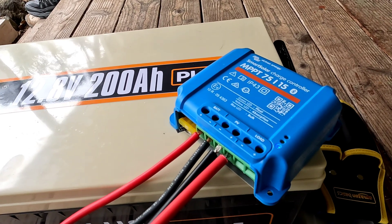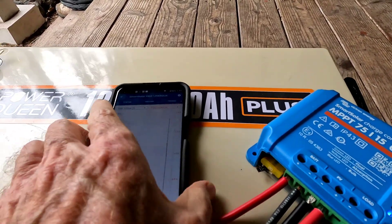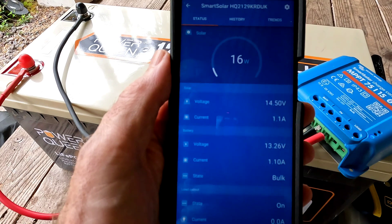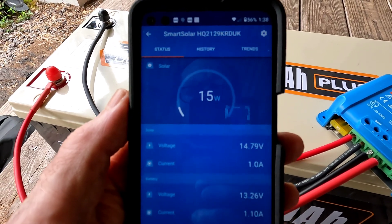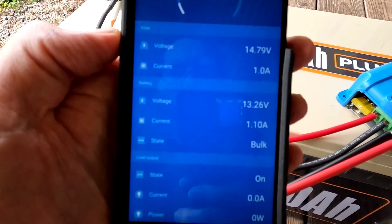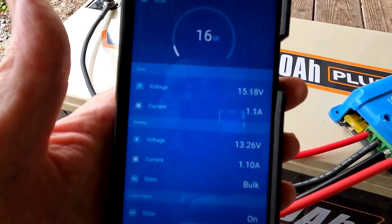This charge controller does have an app that you download onto your phone or tablet. I just opened it up and I'll show you a couple of things I really do like about this. Right here is the live shot — it's connected to the charge controller and shows a whopping 15 to 16 watts coming off of that 100-watt solar panel, which is in good condition. But like I said, it's very dark. It shows the voltage off the solar at 15.6 volts, fluctuating a little bit, and the current at one amp.